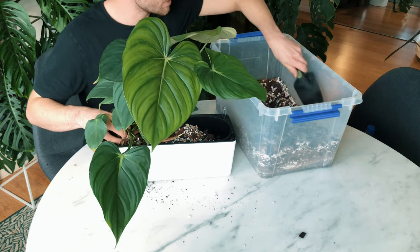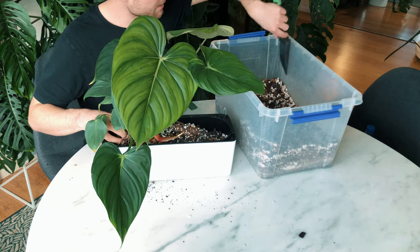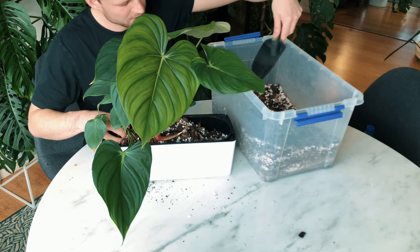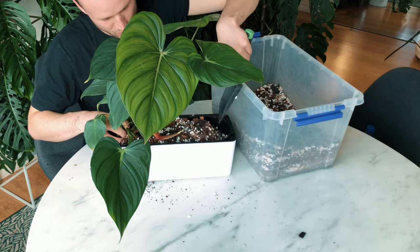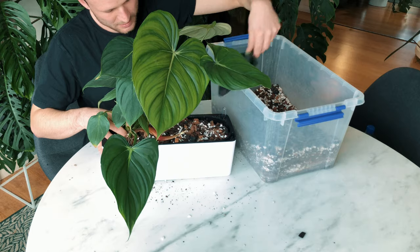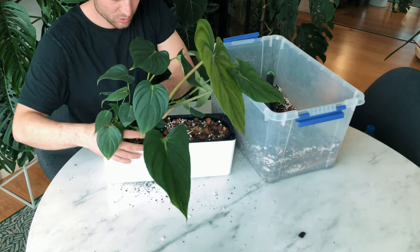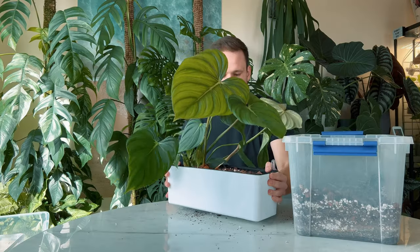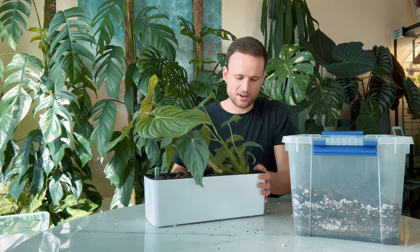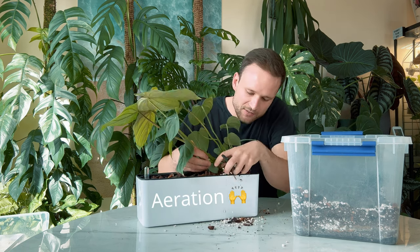It's a rainforest so it's usually wet. So I do my normal aroid mix that is really chunky with a lot of bark, pumice, perlite, and coco chips — but I'll add a little bit more coco peat so that it can retain a little bit more moisture than my normal mix would. I don't pack it too tight; I bang it on the table a couple of times just to make sure everything settles, but I don't want to pack the mix too tight. Aeration is everything.